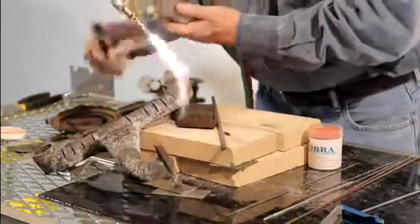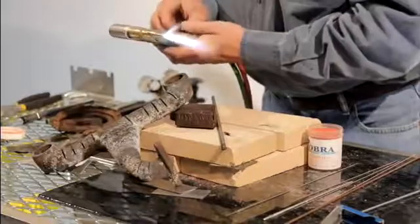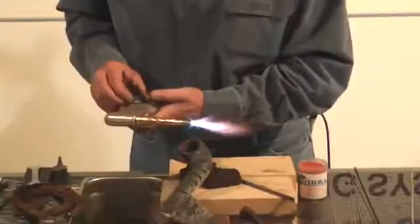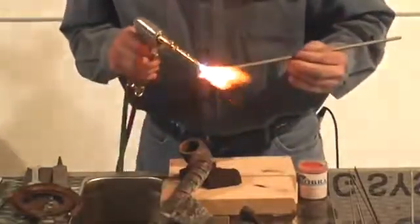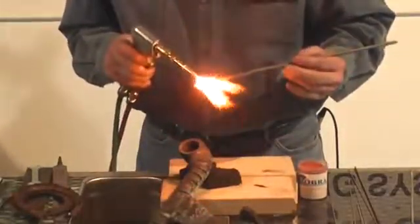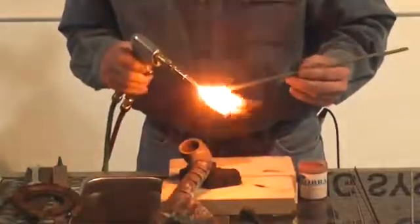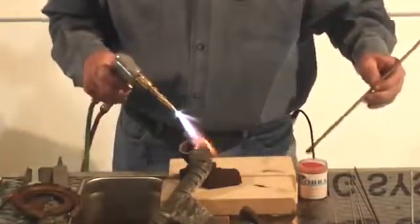All right, we're going to light her up. Remember, cast iron — you want to get a pretty nice flame out here. Now you always want to preheat that rod a little bit because we're going to stick the rod right down in the flux right here. So when that rod is hot, the little flux sticks to it.